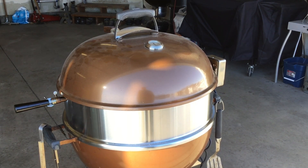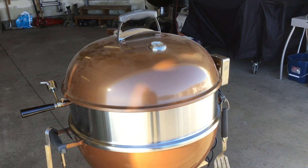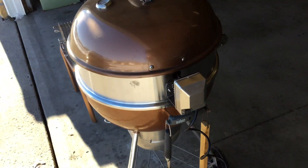Good morning and welcome back. Right off the bat, you can see we've got a new attachment from Bucket Kettle — this is the rotisserie attachment. This one is made by BBQ Toro.